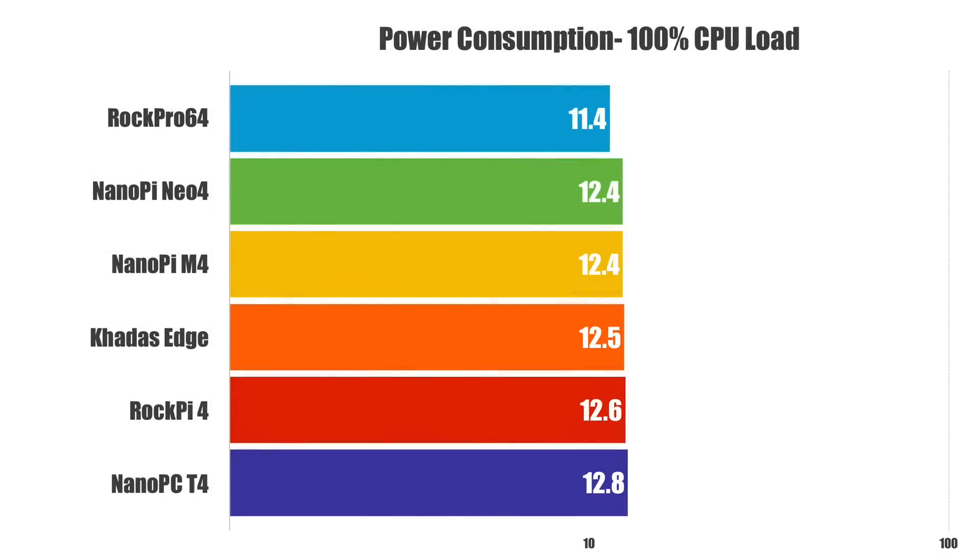For 100% CPU load, I used an app called CPU Load Generator by Salt. Inside the app you can run up to 14 different instances, and that's exactly what I did. On the low end, the RockPro 64 — I was actually surprised by this — at 11.4 watts. The NanoPi-T4 again on the high end at 12.8 watts, so the NanoPi-T4 does draw more power.